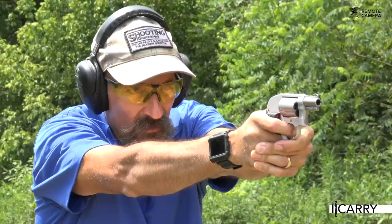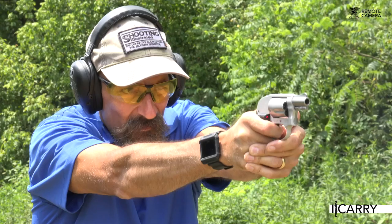Jay Grazia with Shooting Illustrated here with another entry in our iCarry series, bringing you firearms and gear devoted to home and personal defense. Today we have a Smith & Wesson model 638 .38 Special revolver in a Kramer leather holster. We also have a Crimson Trace laser grip, a Filster pocket emergency wallet, and a CRKT knife. Let's take a closer look at this gear.